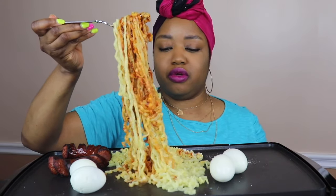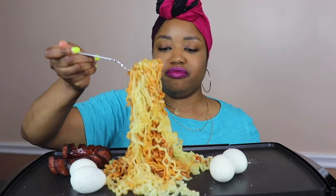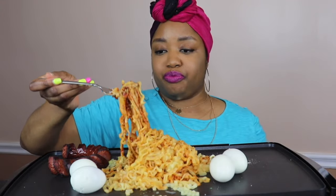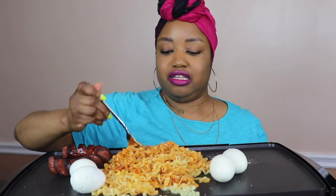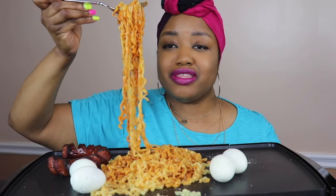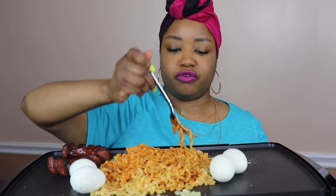Oh, this smells so good. I wanted to do this because I saw everyone doing the spicy eating-with-your-hands challenge. I saw a lot of people doing it with the noodles — I actually saw Beloved's video today. Shout out to Beloved, she comes up with the best challenges. There's the no utensil challenge and she had the singing challenge a little while back. I didn't do a thumbnail — I guess I'm gonna have to do one with my hands instead of the fork.